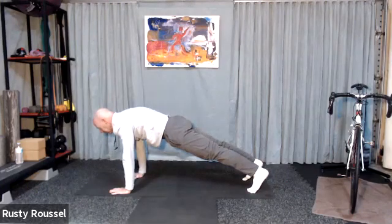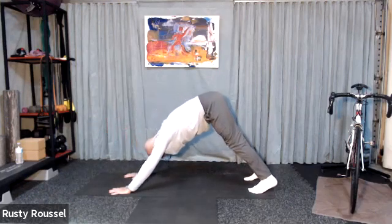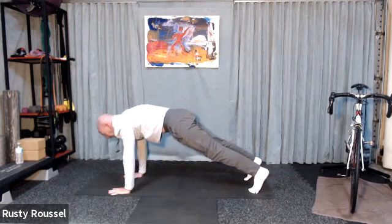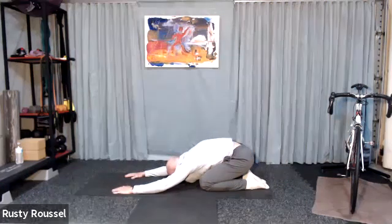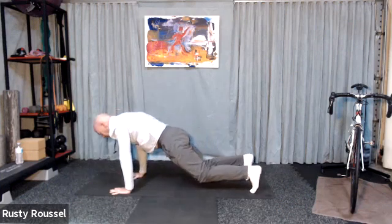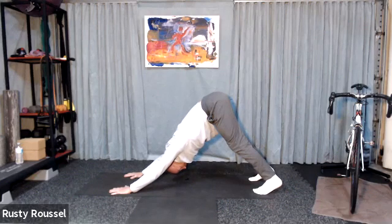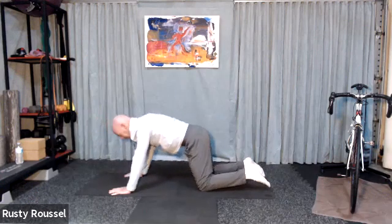Elevate into that plank. Tighten the muscles in your thighs, really lengthen through the legs. Make sure your shoulders aren't shrugging toward your ears. Now pike the hips up. Press through the hands, sit back into your heels. Come back forward to that straight arm plank. Release to the knees. Back to your child's pose. One more time through that sequence — up to all fours, straight arm plank, hike the hips and press back. Return to your plank. Drop to the knees, press back to a child's pose.